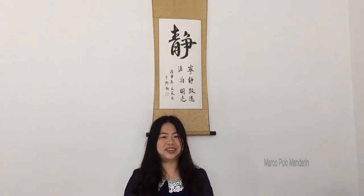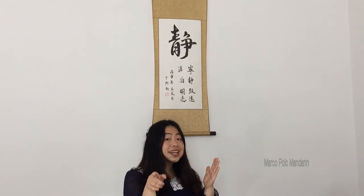So how do we practice the pronunciation? We will need a secret tool: a recorder. You will need to listen and read after me, turn on your recorder, then listen carefully to the difference between your pronunciation and mine. Then correct your mistakes. The process is: read and record, listen carefully, correct mistakes, then improve.